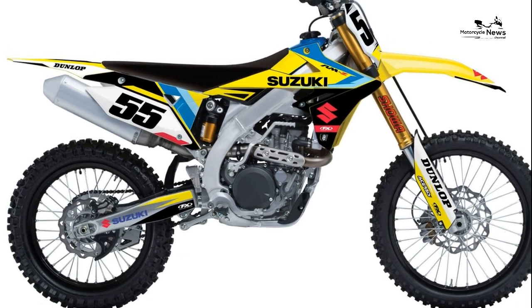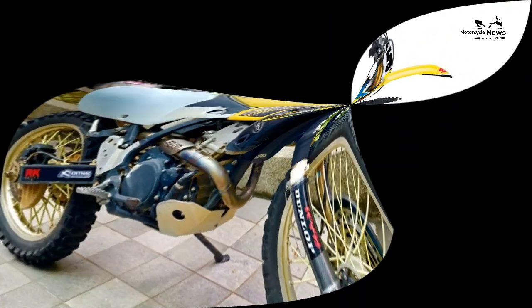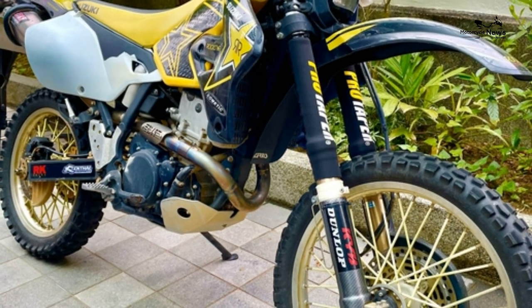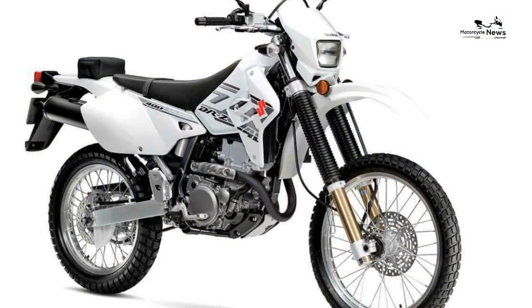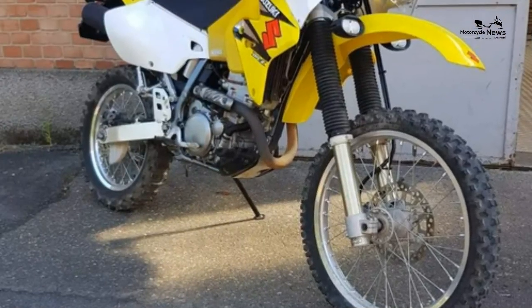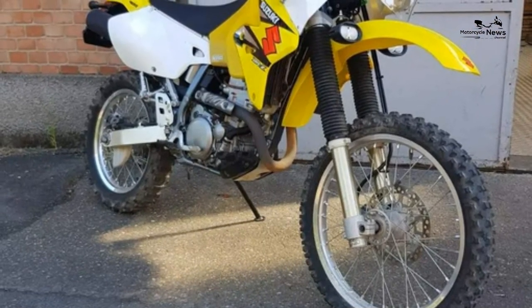The DRZ single-cylinder motor is a good old-fashioned plodder. With a double overhead cam, four valves, and a water jacket, it is hardly being stressed to produce 39 brake horsepower and 29 ft-lb of torque. The fact it has an electric start is a major bonus for anyone looking at trail riding.